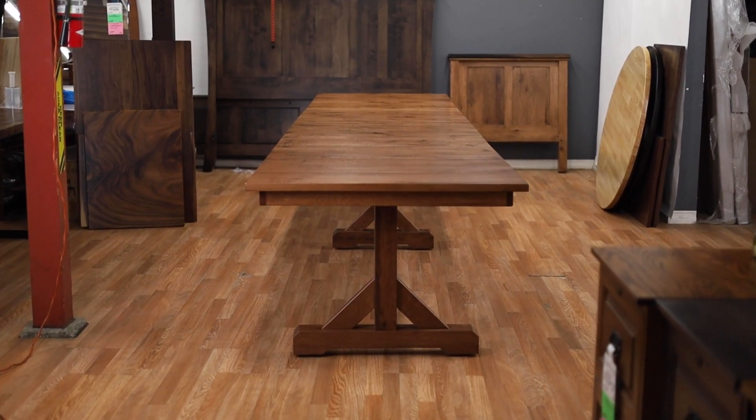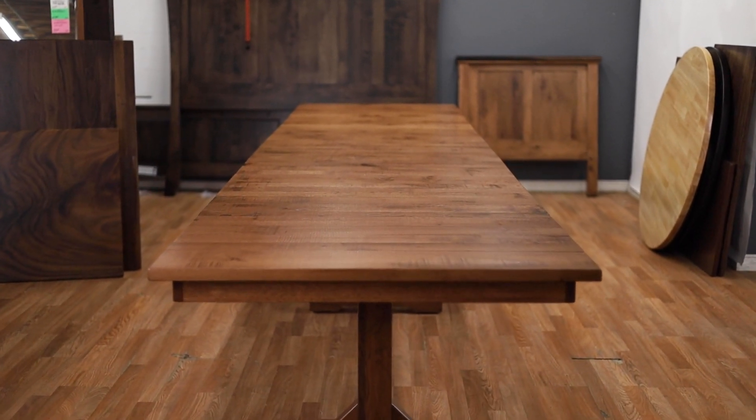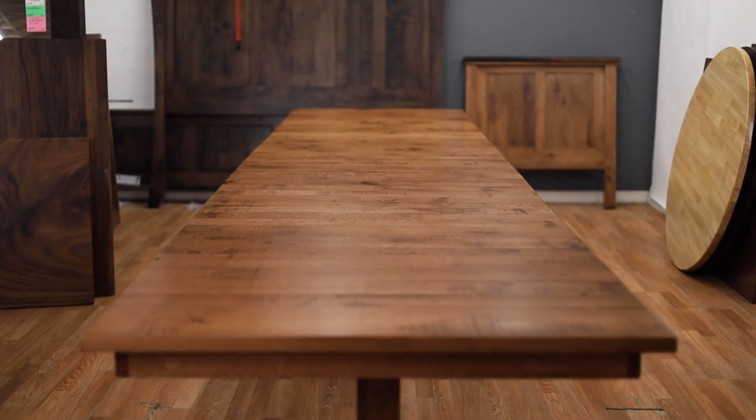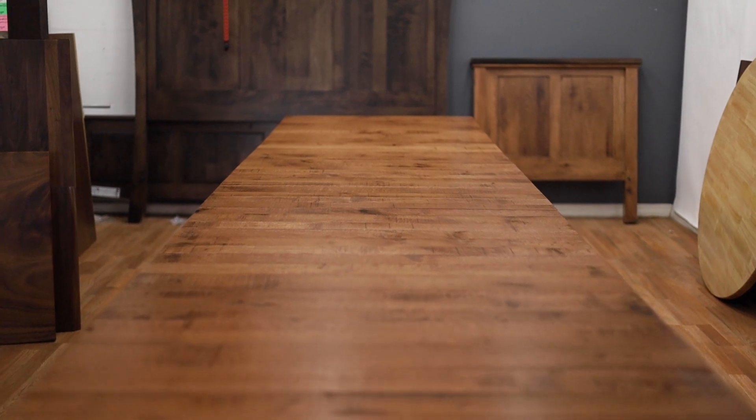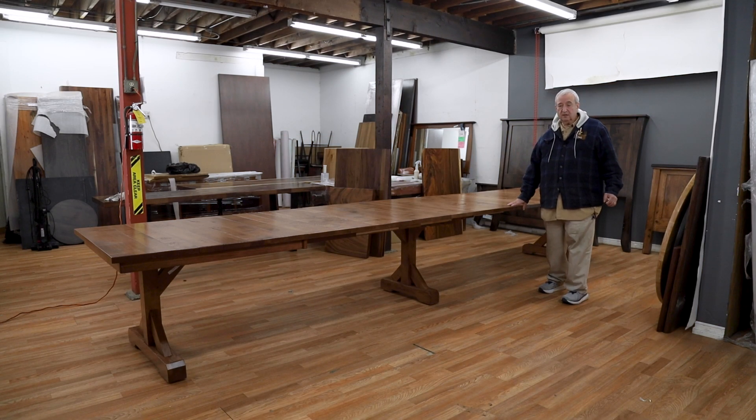We keep inventory on hand. We do a lot of custom orders and special orders, but most people can come in and find something right in our inventory of beautiful tables, chairs, and every other category. This particular table is what we call a planked quarter cut white oak country table.